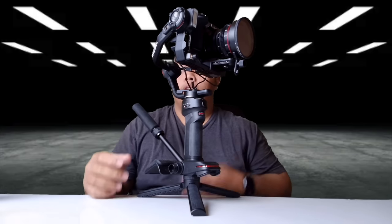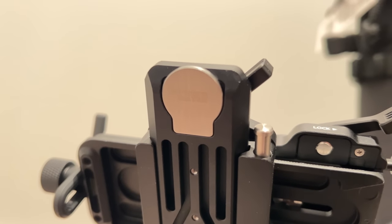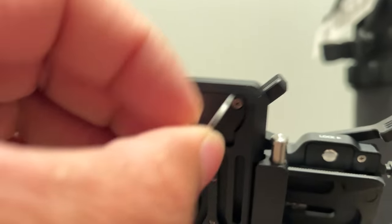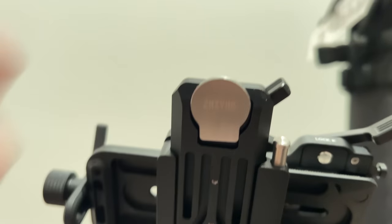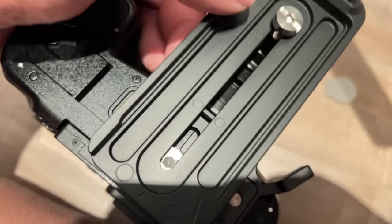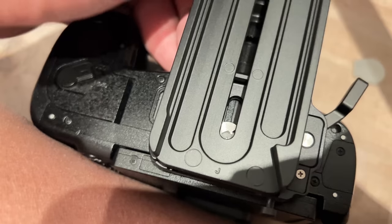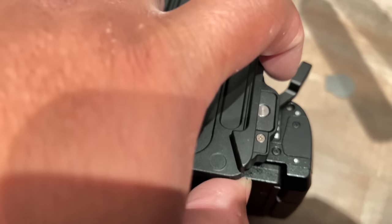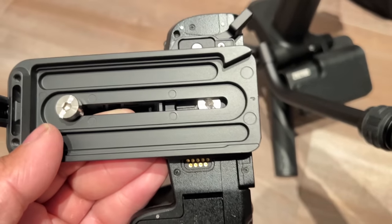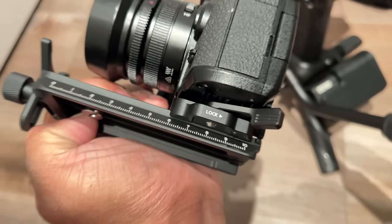The gimbal also has a tool that comes in the bottom — it's magnetically attached, so you just pull it out and use it to mount your camera. You always have that tool with you. The Weebill 3 also comes with a couple of plates: a small one that attaches to your camera, and then that attaches to a long plate. It's tightened with an easy lever on the side, and the front of that plate also has a lens mount for long lenses.